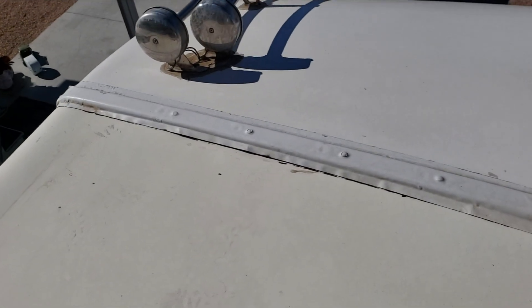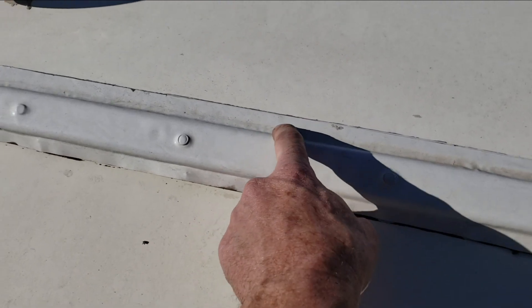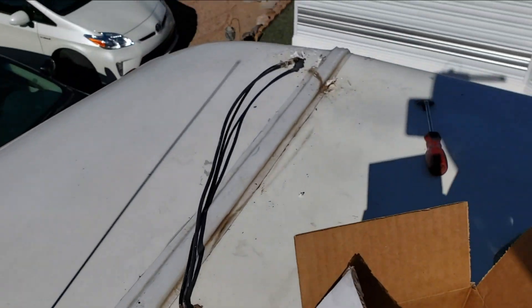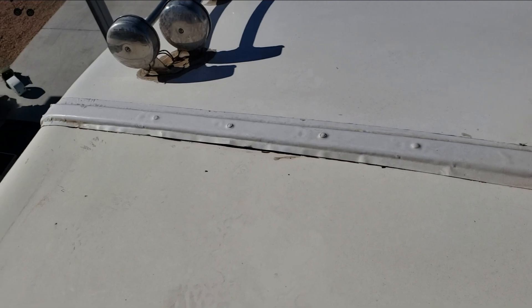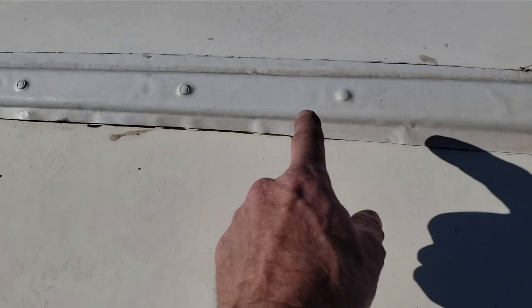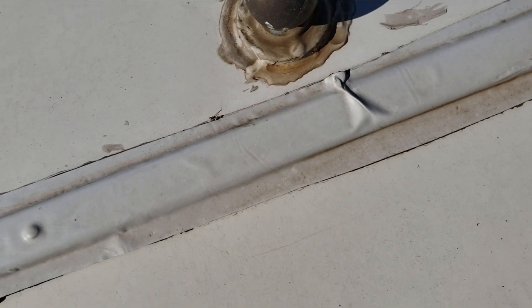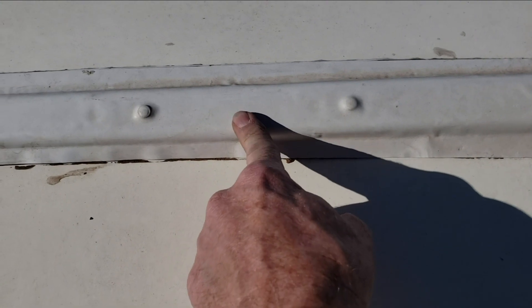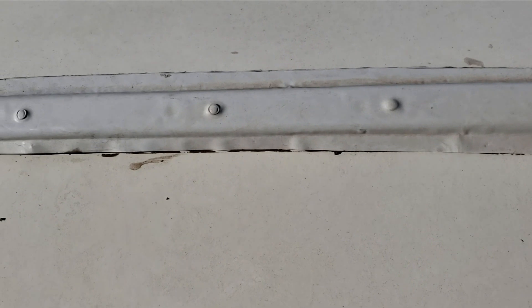I'm just going to cut this flap off. I think I'll leave that side just fine because it stuck down really well, and then probably take it all the way down the entire length. That way when I screw it down, I just have to seal underneath. And this is TPL, the membrane on top, so Dicor will stick to that.